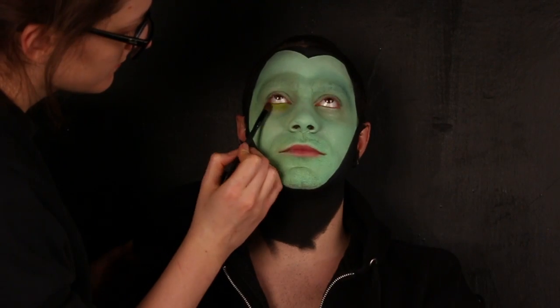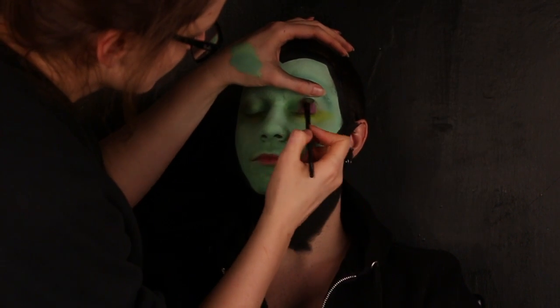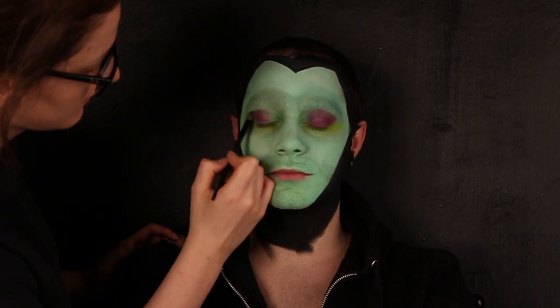Applico un ombretto verde acido nella palpebra inferiore. Nella palpebra superiore applico all'interno un verde bosco e sul resto un fucsia.